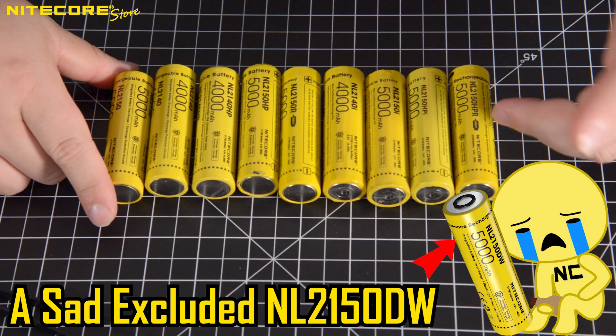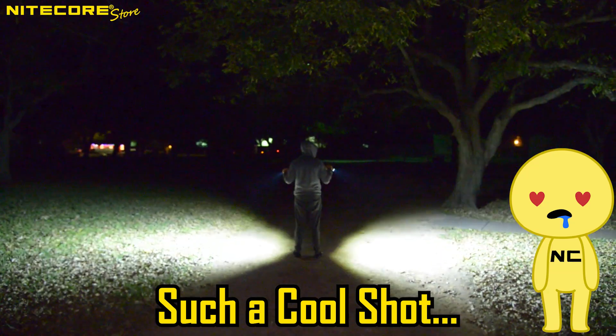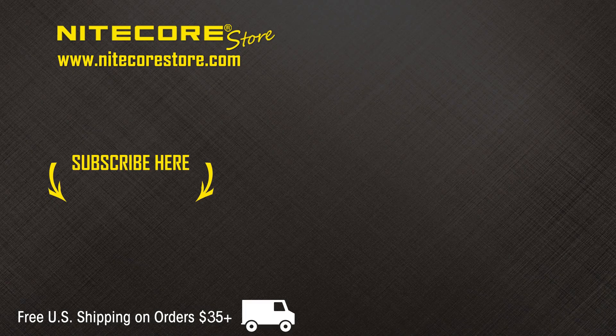That concludes the concept video breakdown of Nikkor's 21700 battery compatibility guide. If you have enjoyed this video or think I am a big dumb fart, please leave a comment or suggestion below. As always, as a show of appreciation for our YouTube audience, save 10% on your entire order at Nikkor Store when you use the code U10 at checkout. To stay up to date on future product releases, sales announcements, specials, and all things flashlight related, please consider subscribing to the Nikkor Store YouTube channel. And thank you!